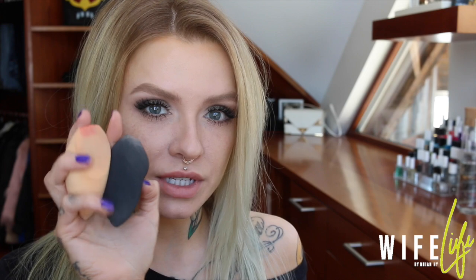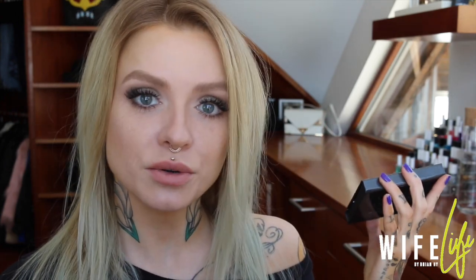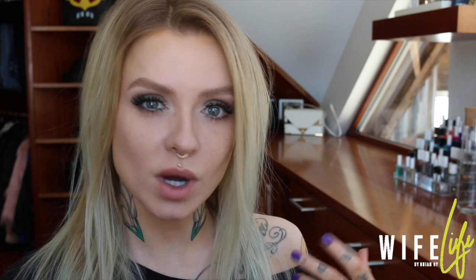Hi guys, this is a bit of a jumbled video — I'm going to do a little bit of everything. I'm going to show you how to apply cream products with sponges, I'm also going to review these sponges I was sent by Barely, and I'm going to review the Cover Effects cream contour kit. I figured it was all linked, so why not do it all in one.